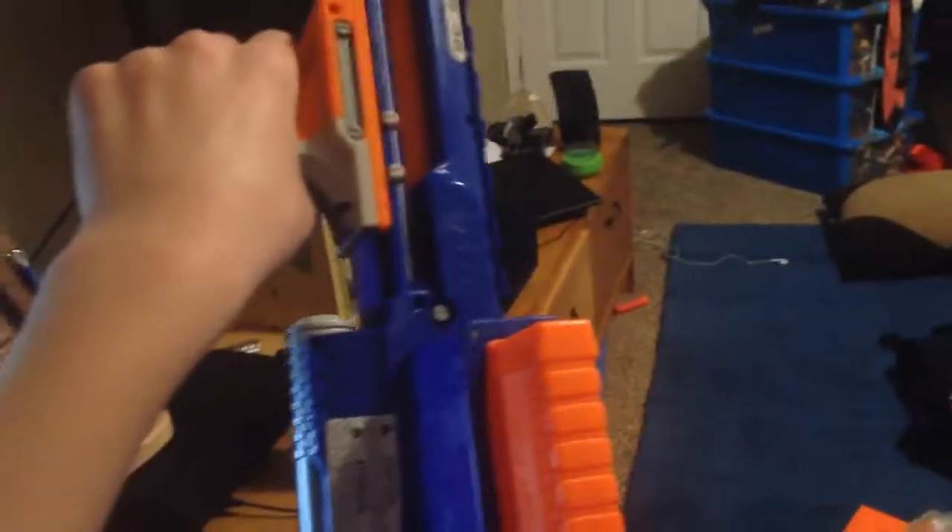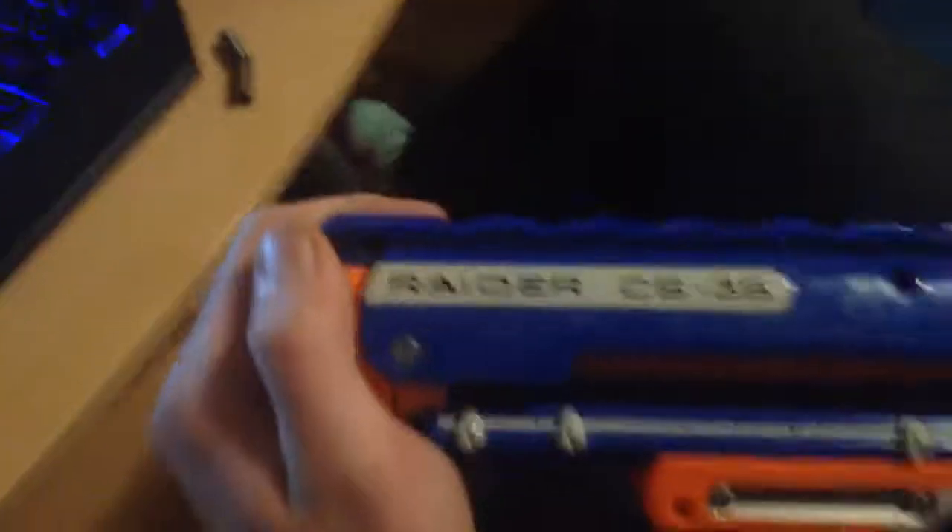So honestly, I'll give this gun five out of five because it looks cool, and if I had proper darts and didn't have Amazon darts then it would work. I have the ones you can order off Amazon for really cheap. But anyway guys, thank you for watching. That's going to be it for this video. This was the Nerf Raider CS6. Thank you and goodbye.